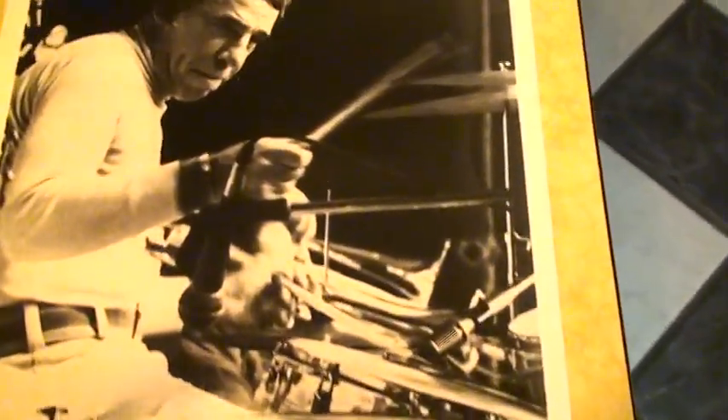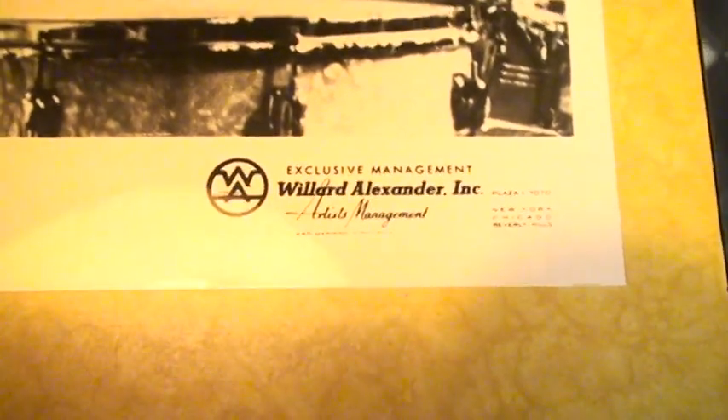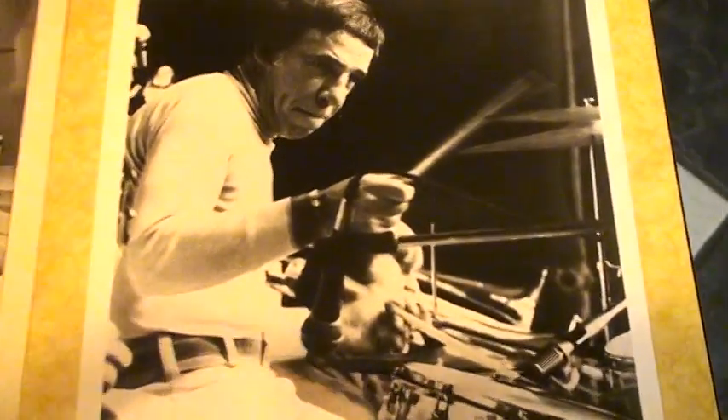Here's another ad — this is a Downbeat ad. Now this is an interesting picture of Buddy right here. This is from the Willard Alexander Agency — they're the agency that booked Buddy Rich and all the big bands, from Count Basie to Woody Herman to Stan Kenton and Buddy Rich. What makes this picture very unique: you can see Buddy with his Slingerland set, but he was playing a Slingerland Gene Krupa Sound King chrome over brass snare drum. Look at that, there it is.